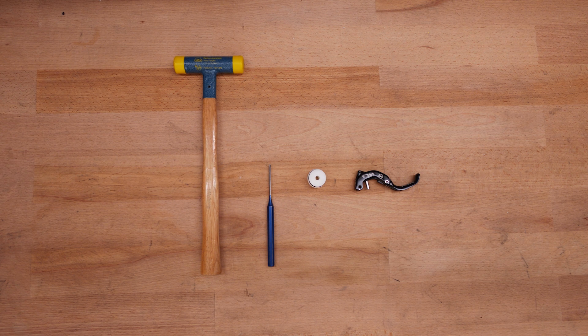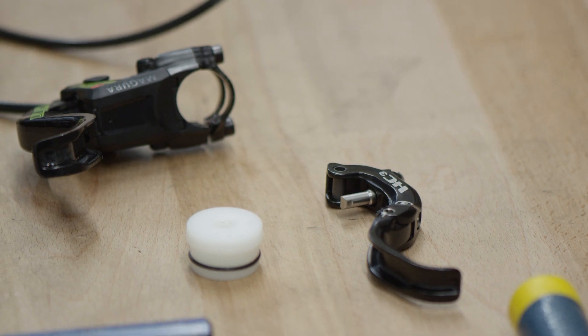A plastic hammer. A punch with a maximum diameter of 3.5 mm. An underlay with a hole in the center, and of course the lever blade to be changed. Ideally, the underlay should not exceed 18 mm in height and 4 mm in diameter.